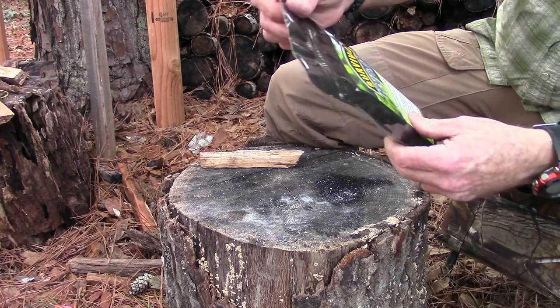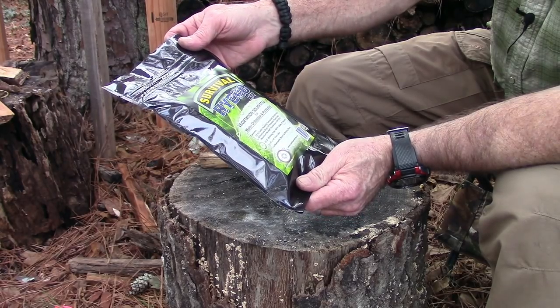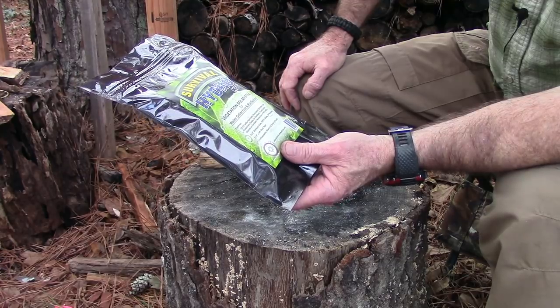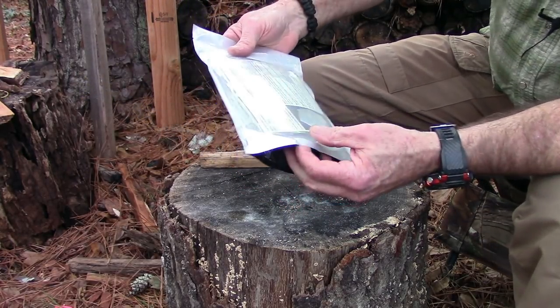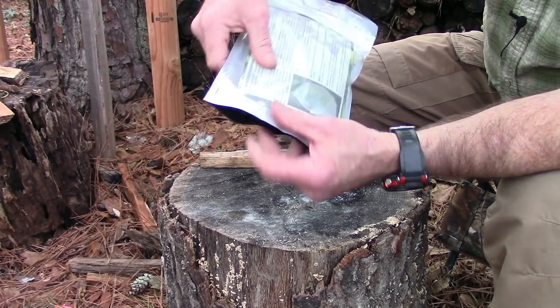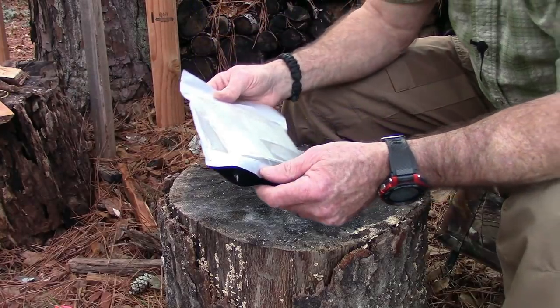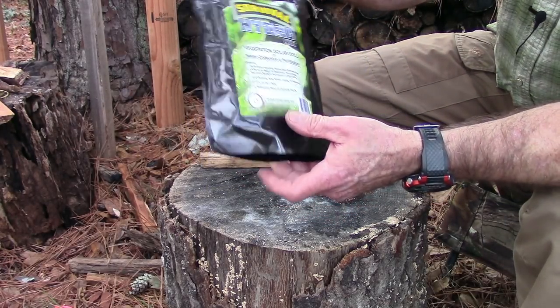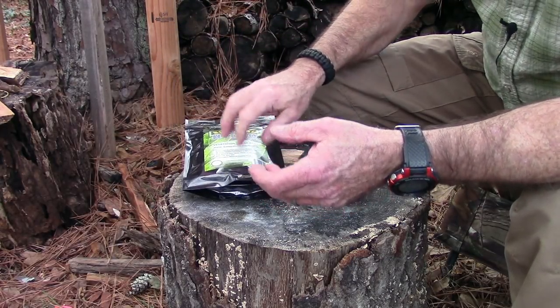We've got a Survival Metrics Hydro Kit, which is a vegetation solar still setup. It's got 325-gallon collection bags, a drinking tube, some duct tape, and a refillable stand-up drinking pouch. They're giving this a $12.95 value. Basically it's big clear bags designed for a solar still setup — I've seen this in a lot of different survival guides, so this gives you the materials and resources to do that.